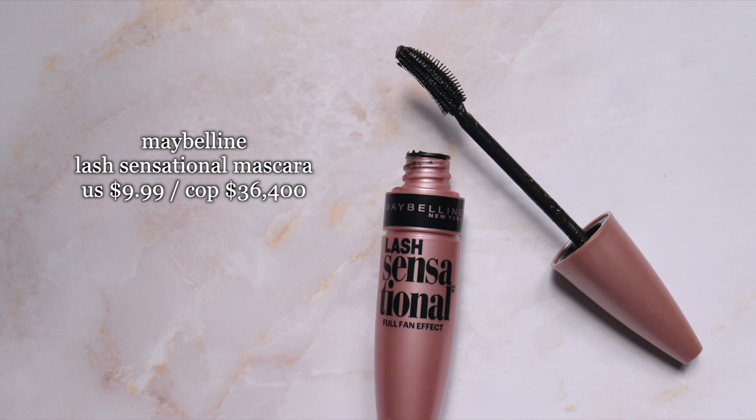Finally, for mascara I'm using the Maybelline Lash Sensational. If you want to use falsies you can totally do it — I'm just going to apply a little bit of mascara.